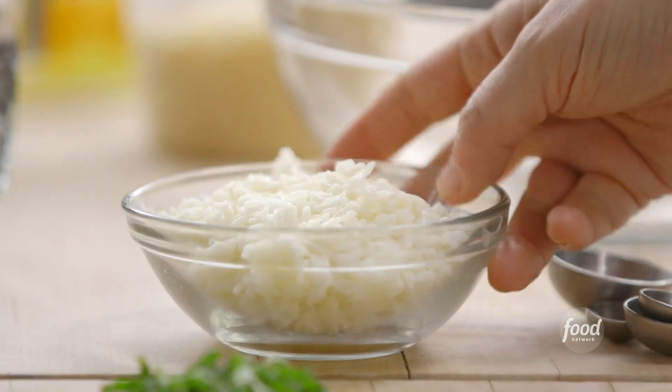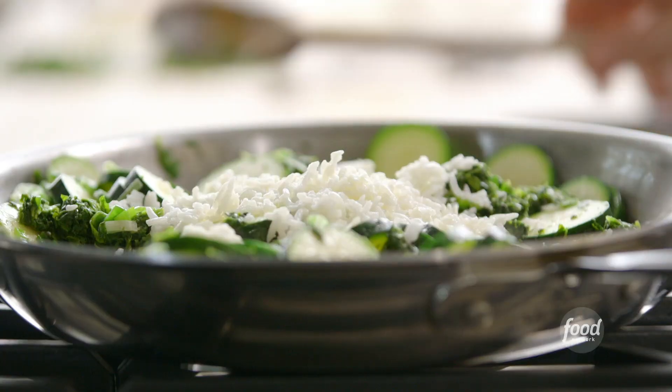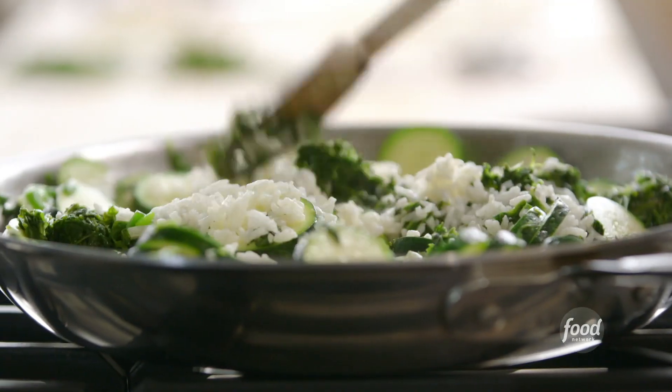Next is a cup of cooked basmati rice. I just followed the directions on the back of the package — it gives some substance to the dish, and if there's any liquid from the spinach, it'll absorb it.